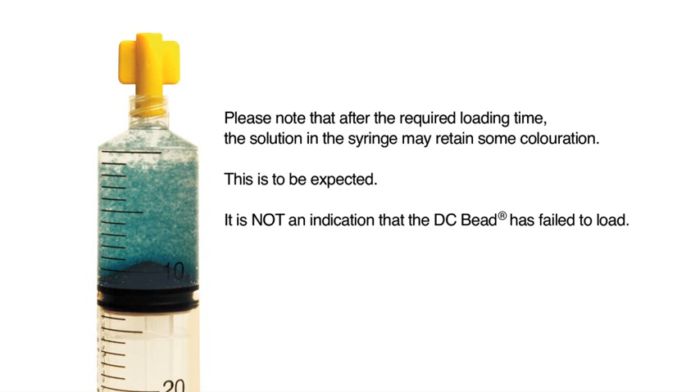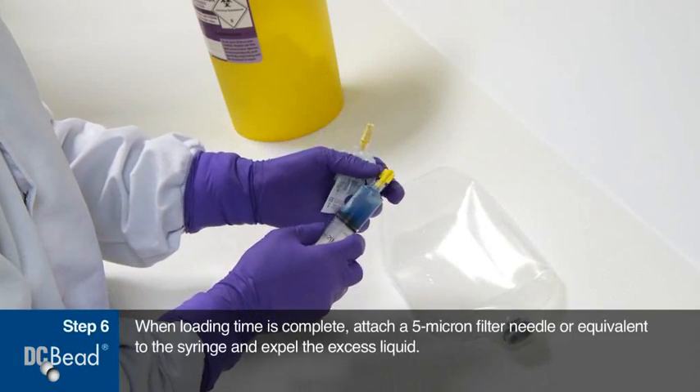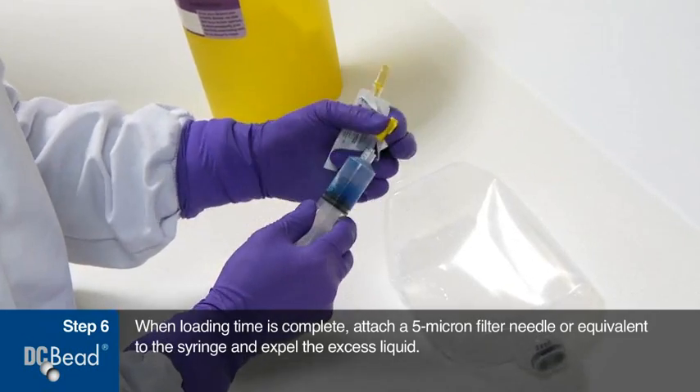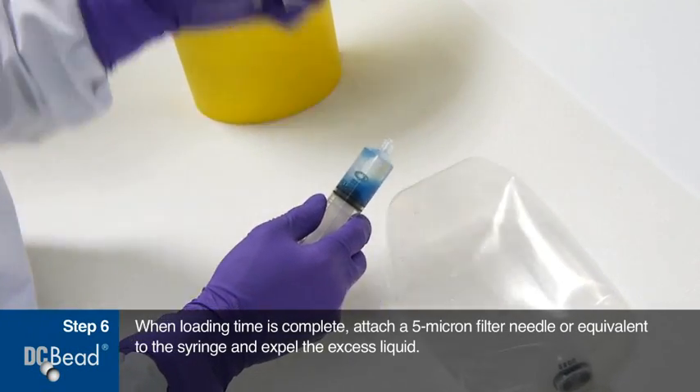Please note that after the required loading time, the solution in the syringe may retain some coloration. This is to be expected — it is not an indication that the DC bead has failed to load. When loading time is complete, attach a 5 micron filter needle or equivalent to the syringe and expel the excess liquid.